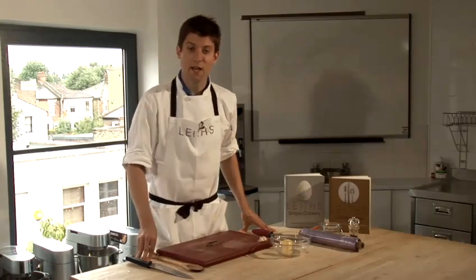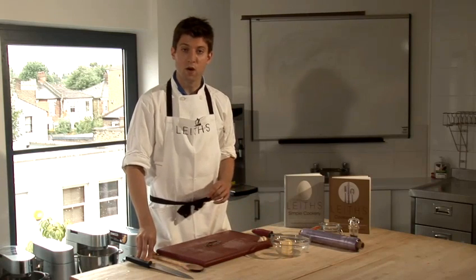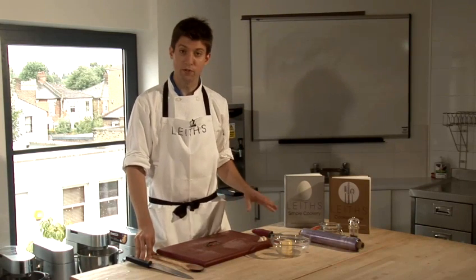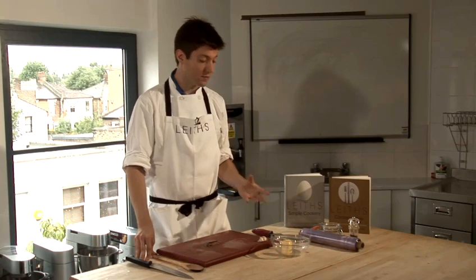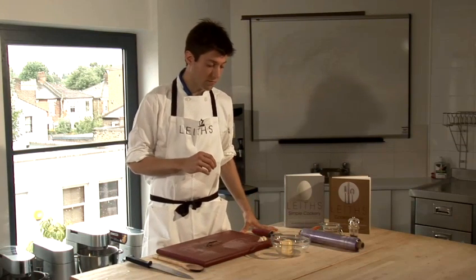I'm going to show you how to make an anchovy butter. For this, you'll need 55 grams of softened butter. It's really important to use soft butter to make these flavoured butters, as it's quite difficult to work with firm butter from the fridge.